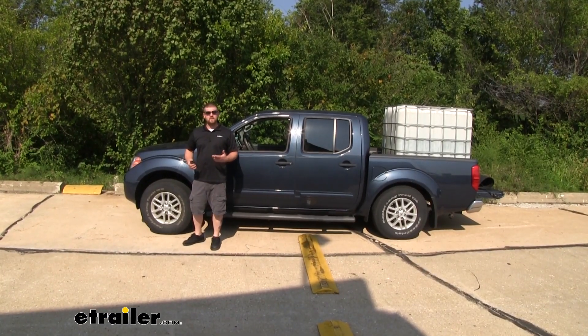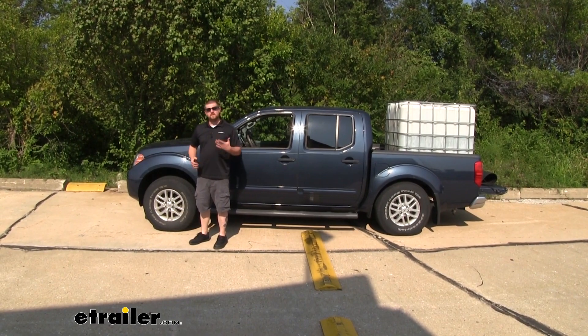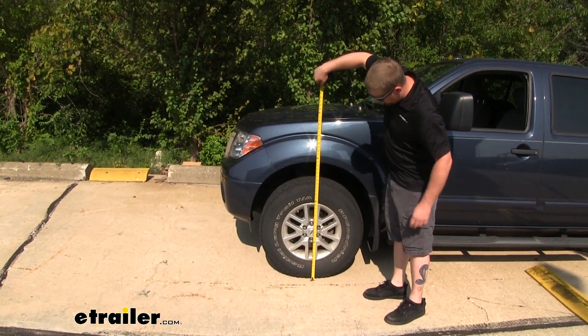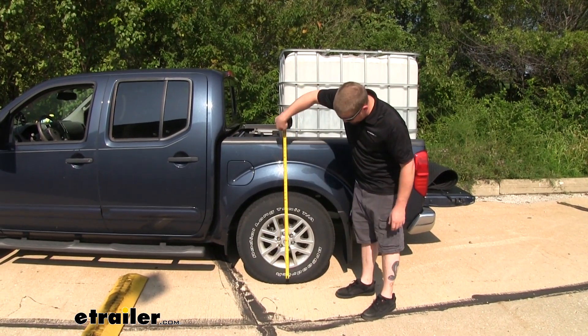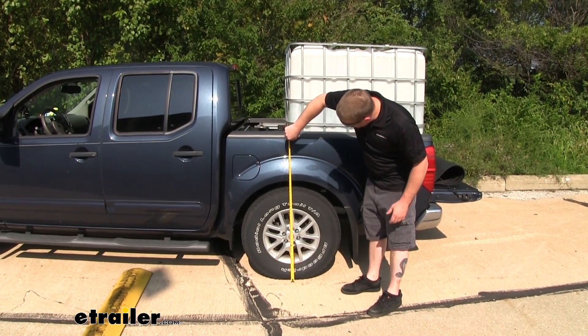Now we went ahead and added a significant amount of weight to the bed of our truck. Let's go ahead and take the measurements and see where we stand. Here at the front, from the ground to that wheel well edge, it's 35 inches. And here at the back, from the ground to that wheel well, it's going to be 31 and a half inches.